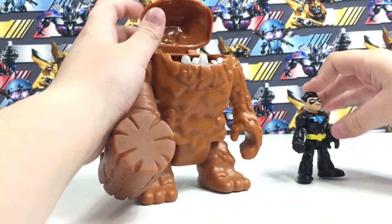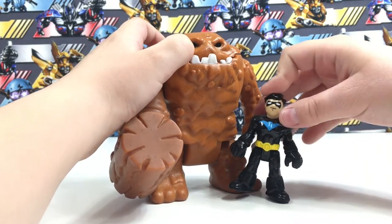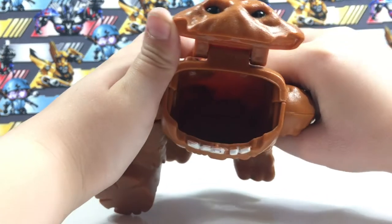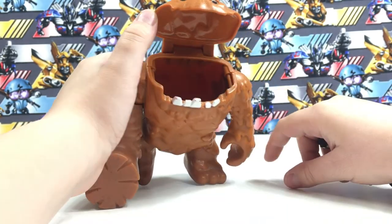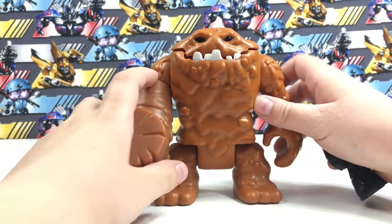Clayface can eat any small figure. That's a pretty big one. I know it's hard to see on camera, but I guess you can't see how deep it is.